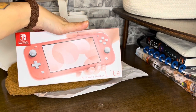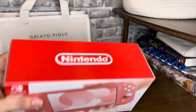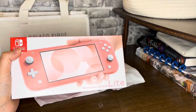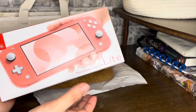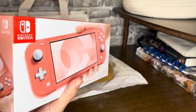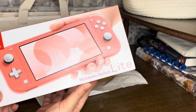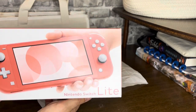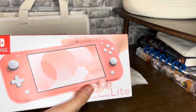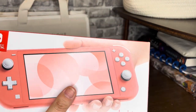Our other switch is the one that goes in the dock, and I don't think we needed two of those. I just wanted to get this for myself so I have something to play when they're taking over their switch — well, it's not even their switch, it's for everybody. But anyway, I couldn't decide between this and yellow when I was looking online, but then I went into the store and they only had this one. So I got the coral Switch Light.